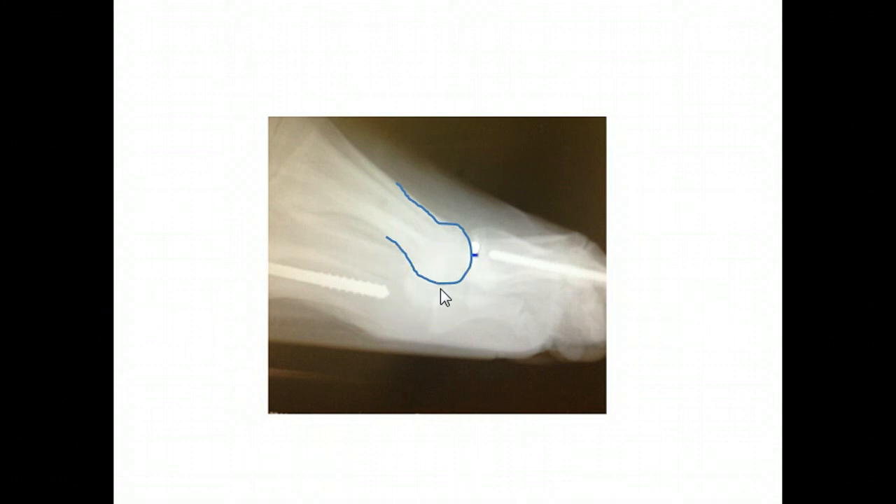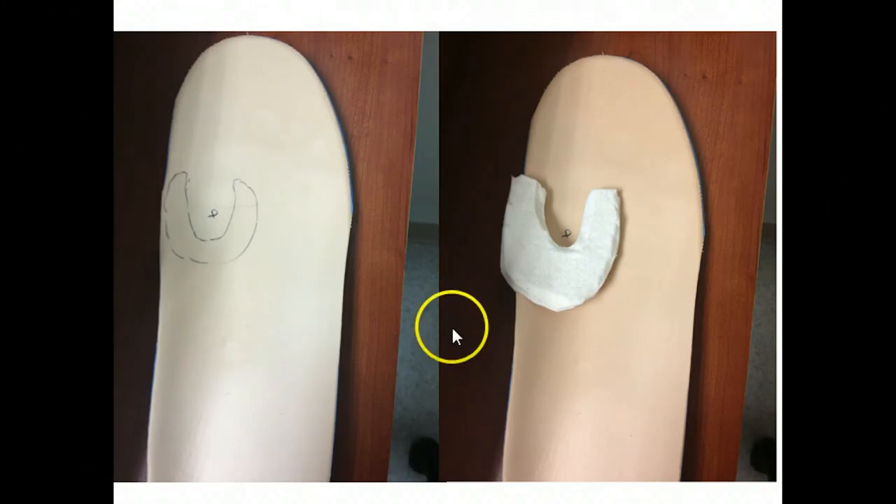So what we wanted to do is we wanted to get some pressure off the area, we wanted to keep him active as much as possible, and we didn't want to restrict him because up until now he's been in different types of walking boots and casts and different things. Therefore, we opted to modify his diabetic shoe. He has a special diabetic shoe, which is an extra depth shoe, and then we opted to put a special felt pad.